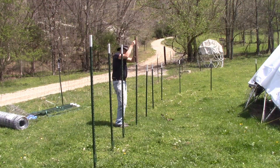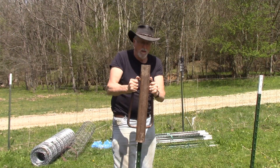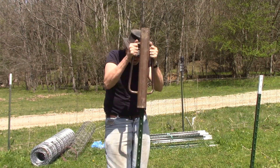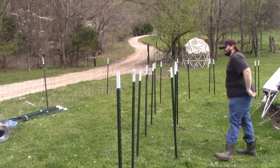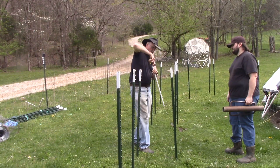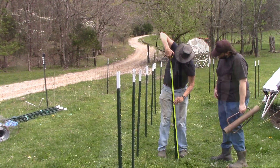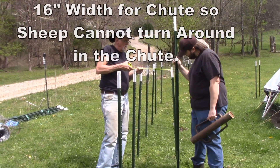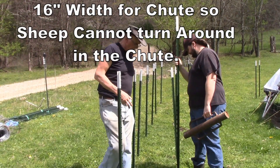So I drove T-posts into the ground in the general outline of how the chute should work. I chose T-posts because I can pull them back out of the ground and move them if I need to, and they won't rot. Then my son Joseph and I put in a second set of T-posts, and we tried to make sure they're all the same height. We wanted those to be far enough apart to give a 16-inch gap for the chute.